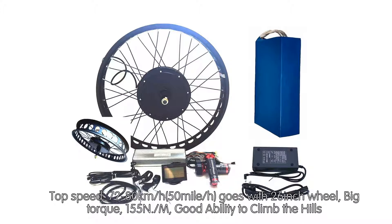Top Speed: 72-80 km/h with a 26-inch wheel. Big Torque: 155 N.M, with good ability to climb hills.